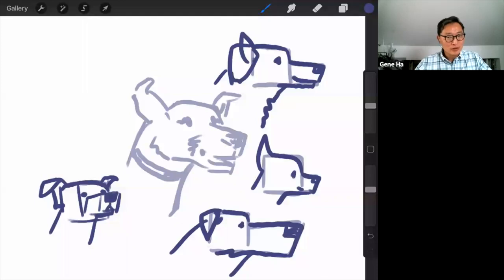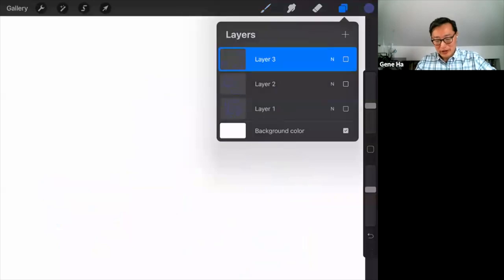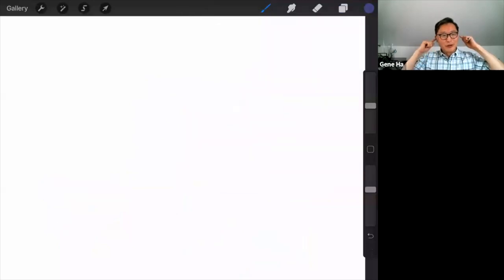Someone suggested a building. I've been drawing Greek temples lately. I'll set up new layers — one sketch layer and one for the finished drawing. Most buildings are kind of box shaped. If you can draw a box like that, you've got your basic building. You can stretch one side or the other, more or less.